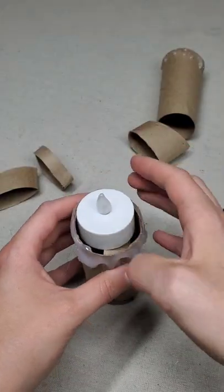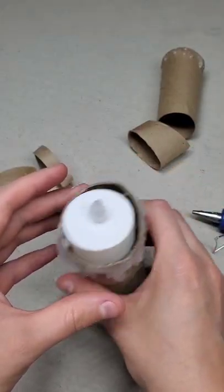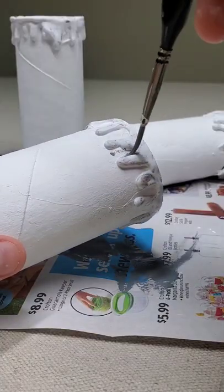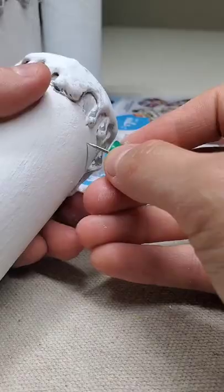After that, go and test out your fake light-up candles to make sure they stay in place. Go and paint your fake candles white, let that dry, and then dry brush on some gray paint underneath the hot glue.